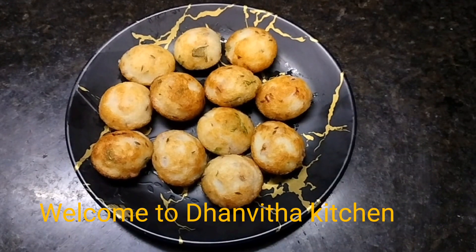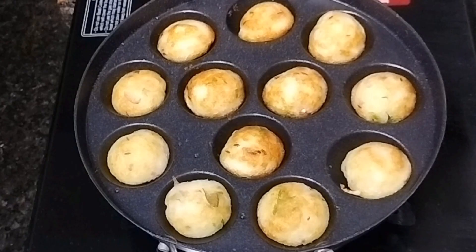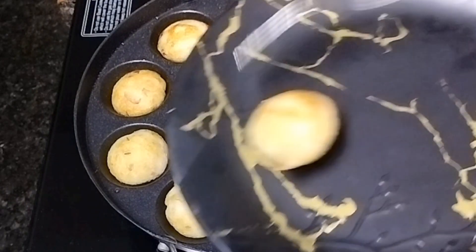Hi indeed! Namaste! Welcome to Danvita Kitchen! Today, I am going to show you a taste of Idli Pindu.